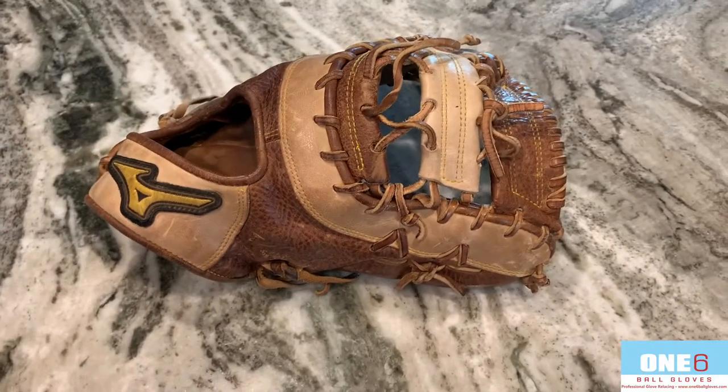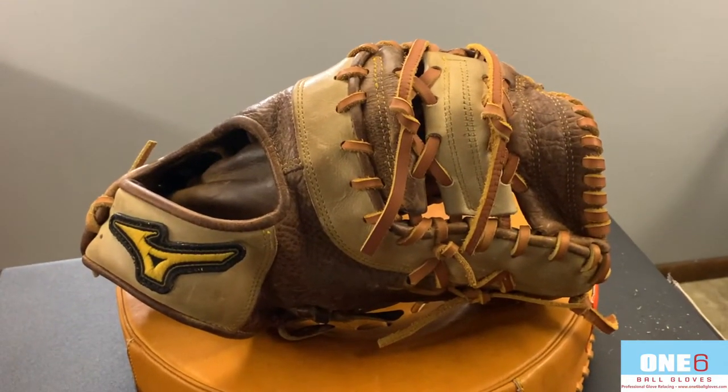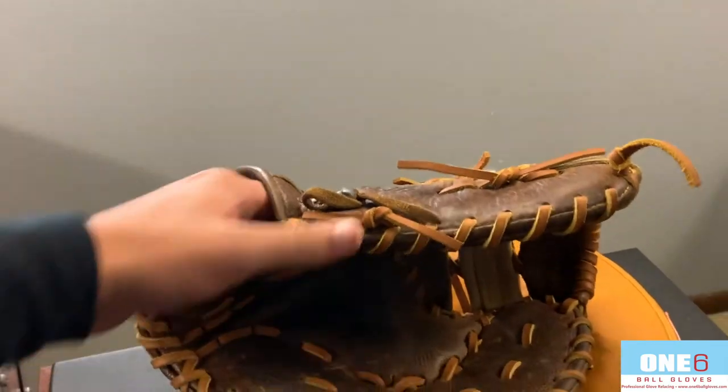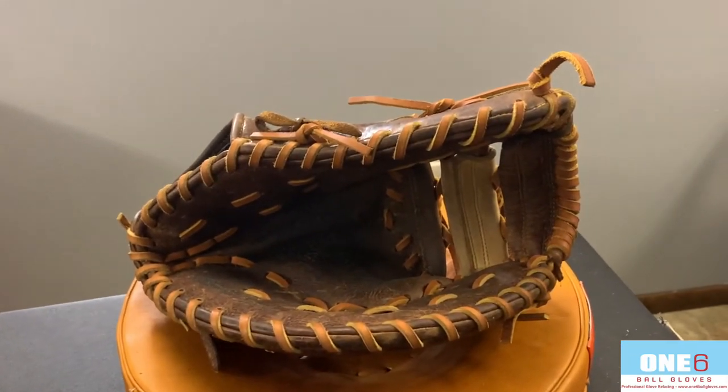Welcome back everyone — got this Mizuno all finished up in tan laces. Turned out really nice, got some shape back, leather cleaned up nicely. It's definitely stiffer now, so it's got some shape and rigidity to it. I think the customer should be really happy with it.